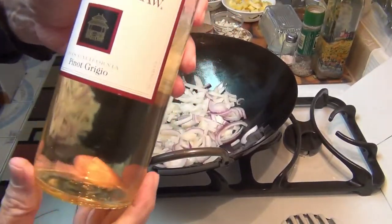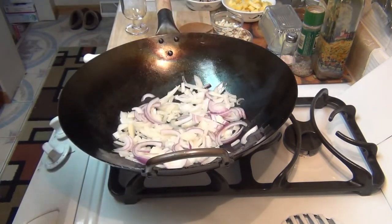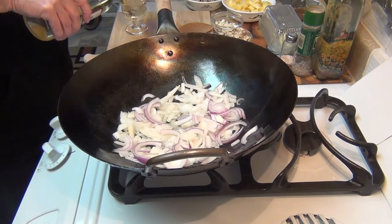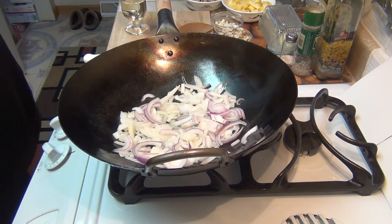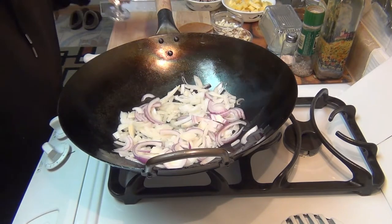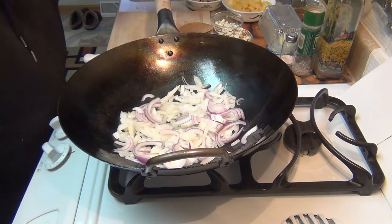Today I'm going to drink some Pinot Grigio by Charles Shaw. This just comes out of Trader Joe's store. You think this is for the food, but it's for me. I might throw a little in the food too, so just happy cooking.